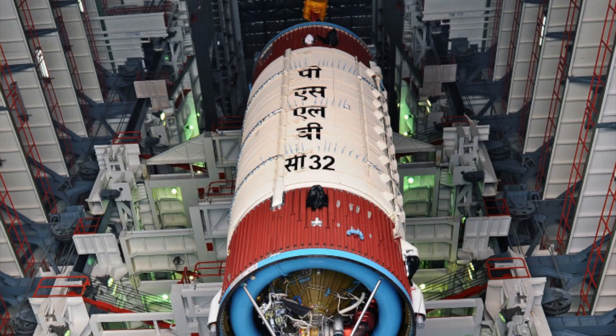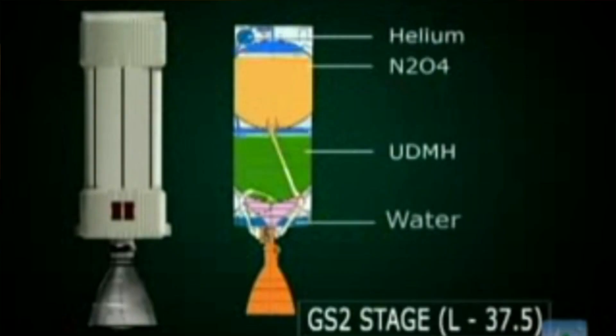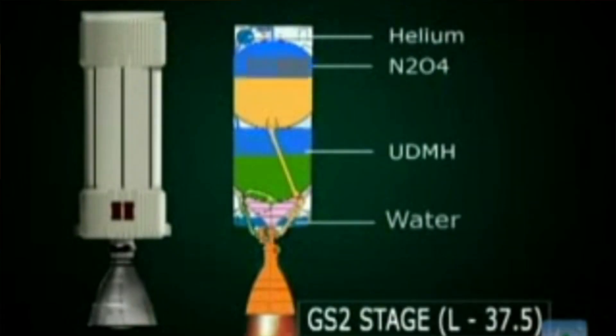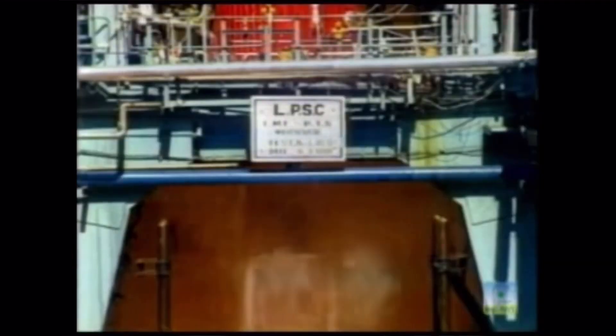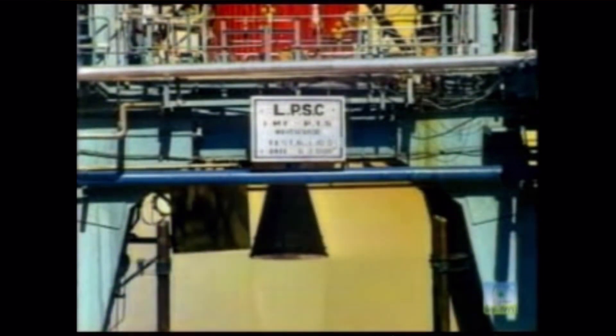The second stage of the PSLV uses a single Vikas engine, which is one of the most reliable engines India has. The second stage is a hypergolic stage — hypergolic means two chemicals react so vigorously together that when they come into contact they spontaneously ignite and do not need an ignition source. The stage is 12.8 meters in length and carries about 42 tons of propellant. The Vikas engine uses thrust vector control, gimballing left and right to maintain stability, and the stage also has RCS control for roll.